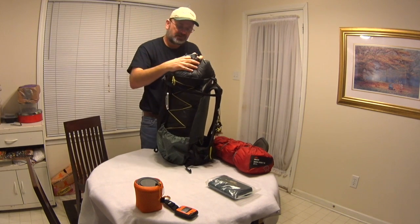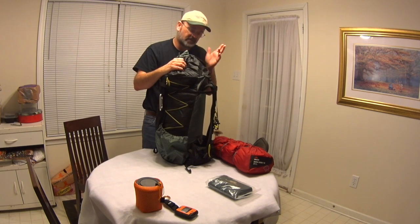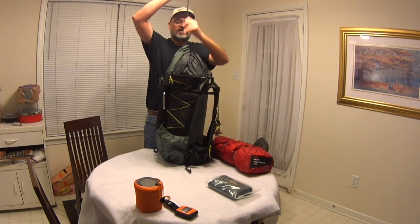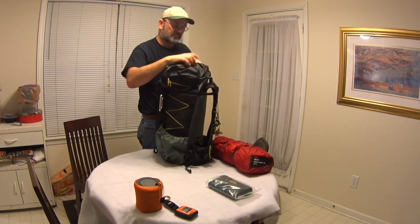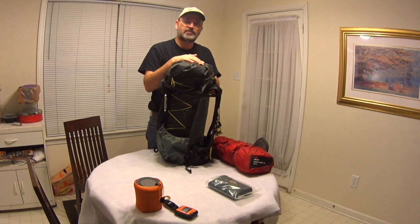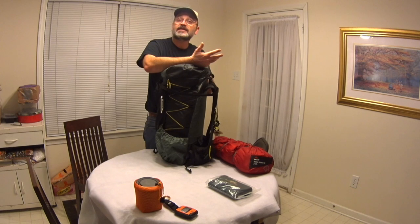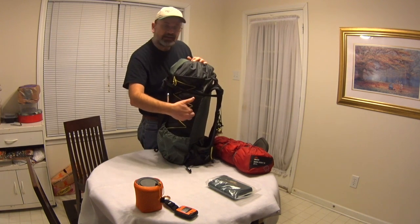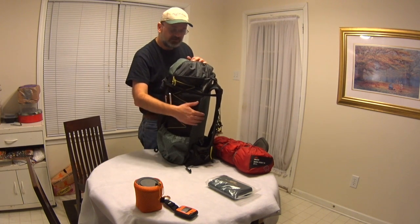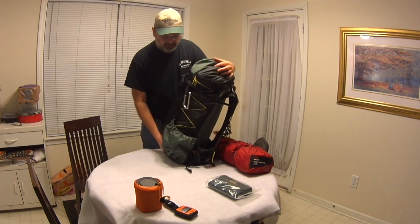So this is just a quick overview — we'll get into details about what I pack in another video, but this gives you an idea. If you have a brain bag or brain bucket — another compartment that sits over the top — you can decide what else to put in there. You may want to put snacks in there, maybe even your first aid kit. My first aid kit was actually in here, but I normally wouldn't do that. I would normally take it out and stick it in the mesh on the outside.